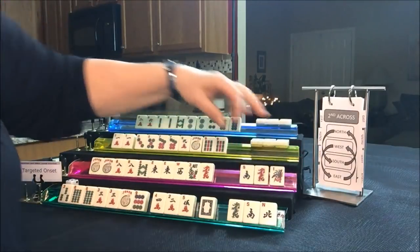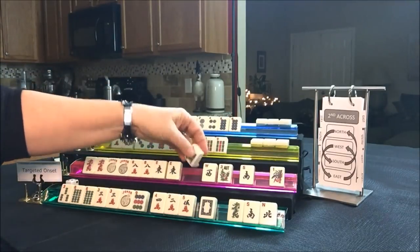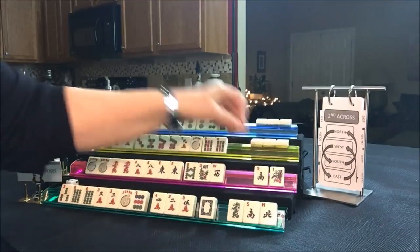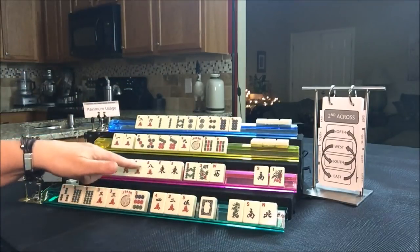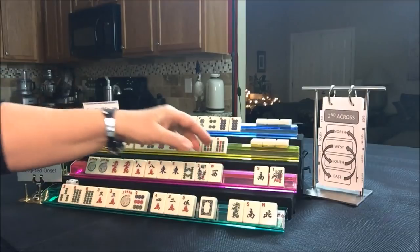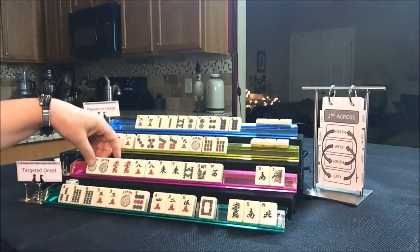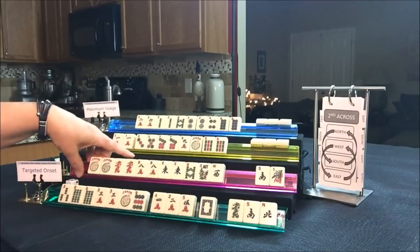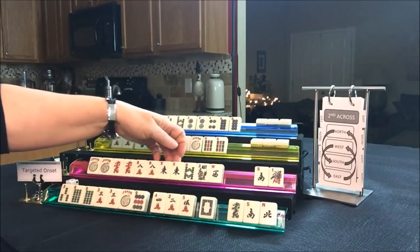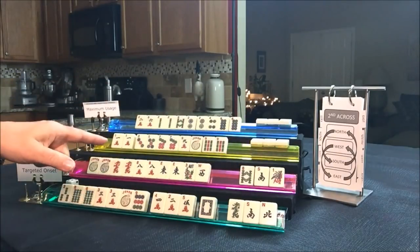Let's see what South has — they got that red. I'm thinking we should play a quint, but we definitely need more jokers. Let's hold these. East and West with eights — I do not want to pass a flower. We just did second across. We're on last right next. I'm going to pass one blind because I don't want to break up the hand. Let's give up the like numbers — we'll play a quint.